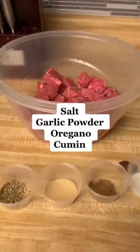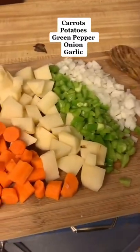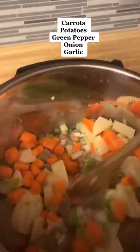Just add some olive oil. I seasoned my beef with salt, garlic powder, oregano, and cumin. Then put your Instapot on sauté mode and brown the beef — this only takes minutes. Then I chopped up some carrots, potato, green pepper, onion, and garlic and threw that in there.